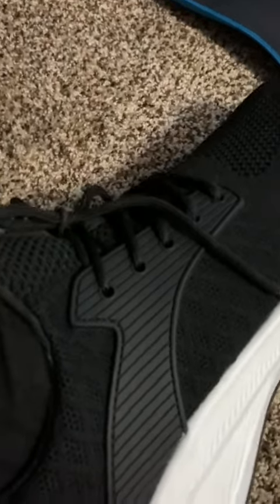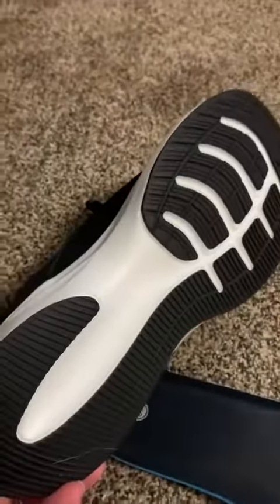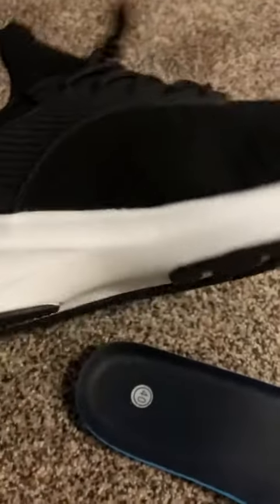So you could almost use these as a slip-on. It has a really nice heel on the back, really high up. And here is the other shoe — I'll show you the treads on the bottom.